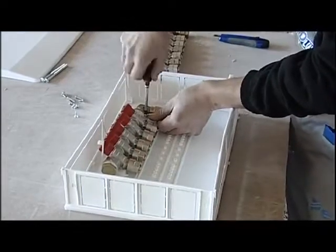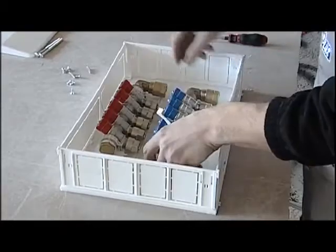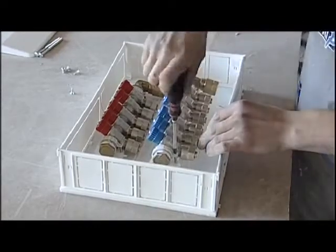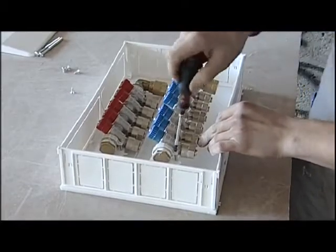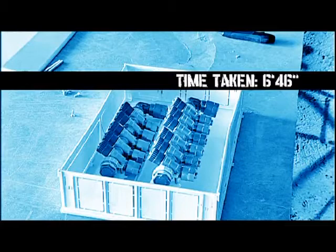When the box has been installed, the brackets are inserted. To do so, the manifold itself is used as a reference. And finally, the manifold is fixed by using the screws supplied.